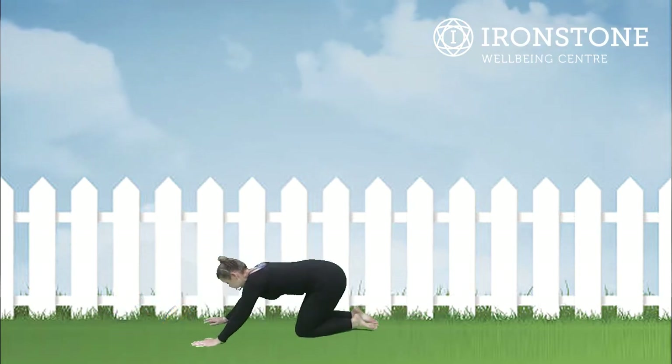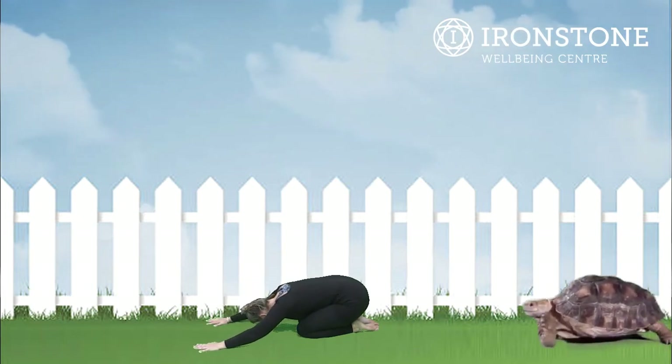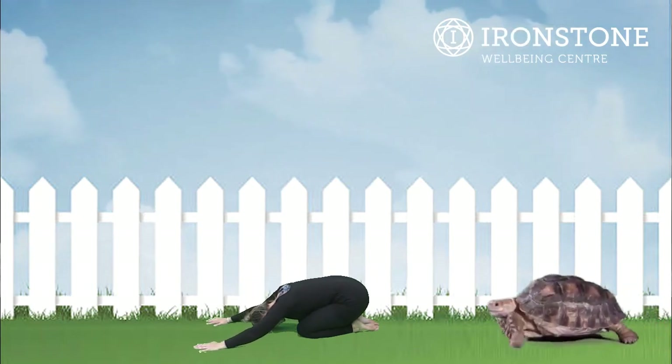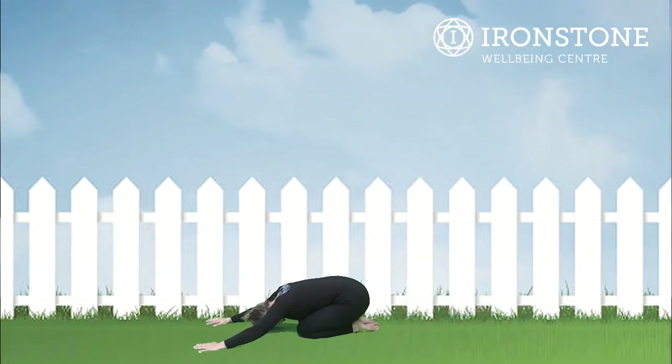After parrot stretch we're going into tortoise stretch or turtle stretch. Stretch the arms forward, placing the head all the way down to the ground into tortoise or turtle pose. Well done — our back becomes the hard shell of the turtle.